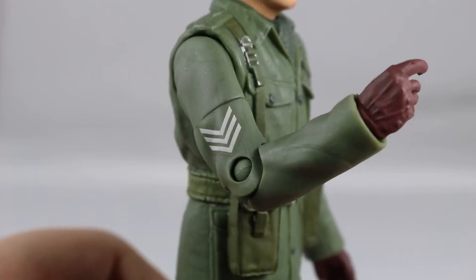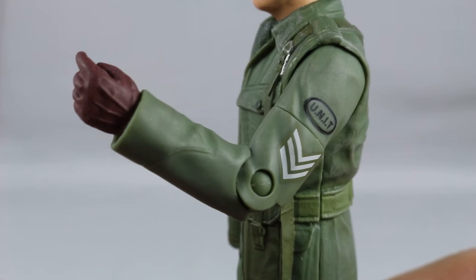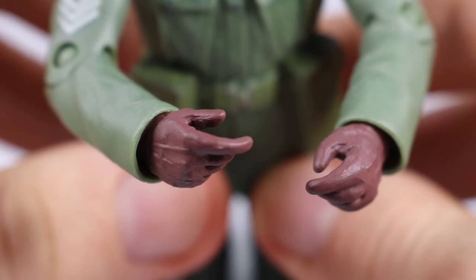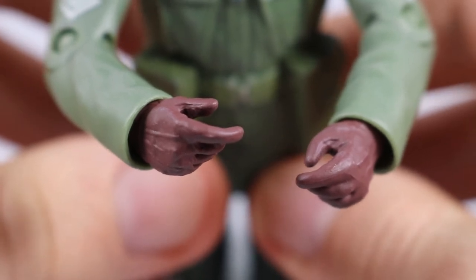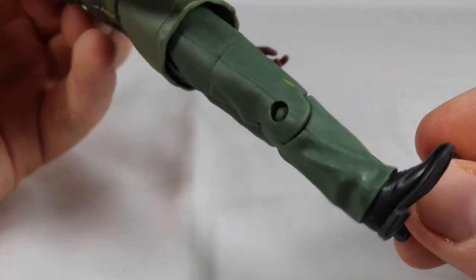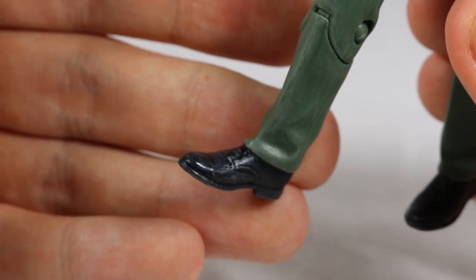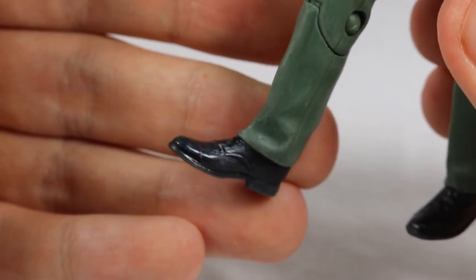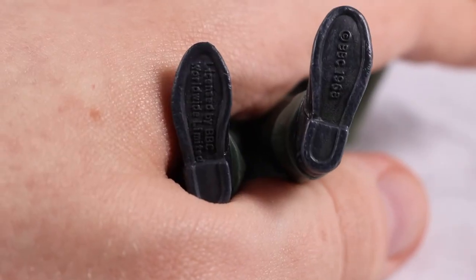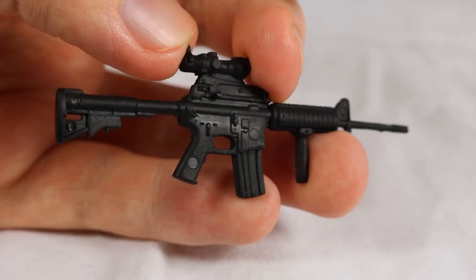His arms are covered by a green jacket which features some creasing and wrinkling effect. The unit logo can be seen on his left arm with a sergeant symbol on both arms as well. His hands are covered by brown gloves that feature very good sculpted detail for his individual fingers and thumbs. His green trousers feature creasing and wrinkling effect that stops above his black boots, which feature light sculpted detail through the laces and patterns and some paint detail to make them look dirty.